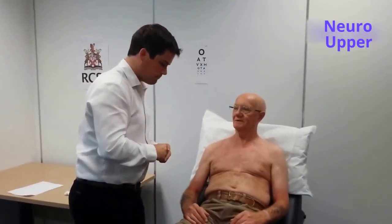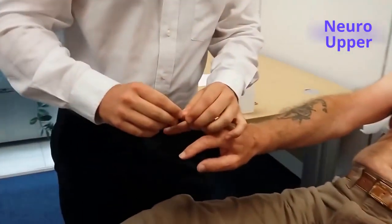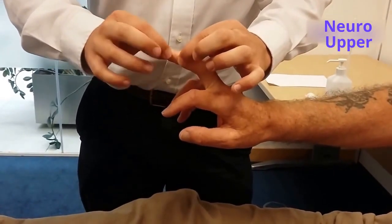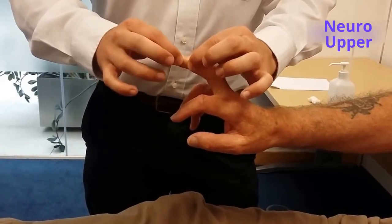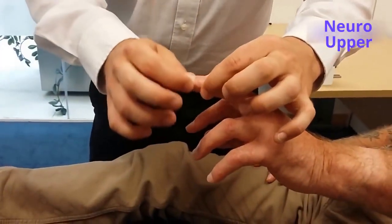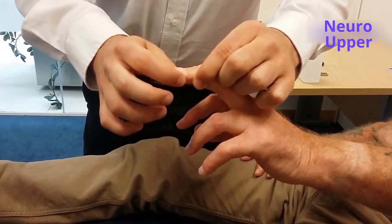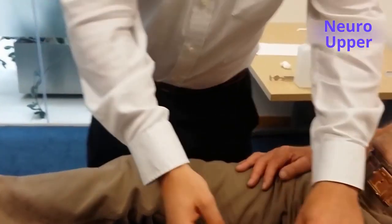Now I'm going to examine proprioception. I might get you to move your hands out. You have no pain in this joint? I'm going to move your fingers — that's up, that's down. Can I get you to close your eyes? Tell me what is up and what is down. Patient correctly identified all movements. Proprioception was normal. I'll do the same with the left hand — close your eyes please. Patient again correctly identified all movements. Proprioception was normal.